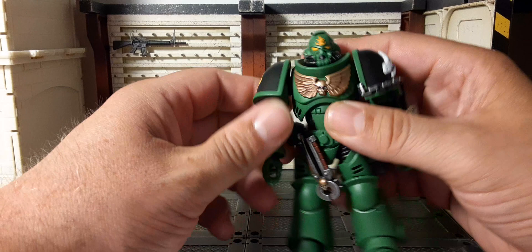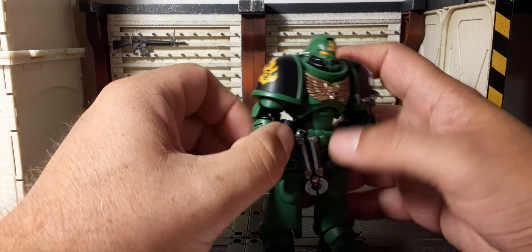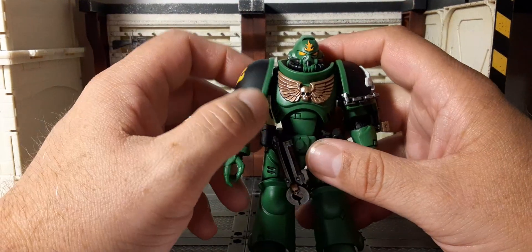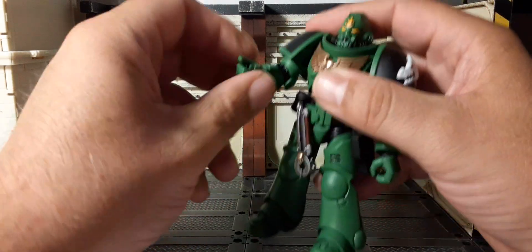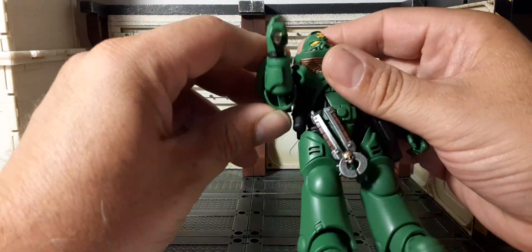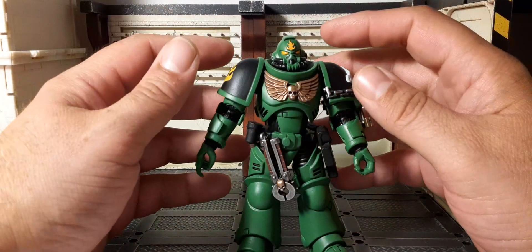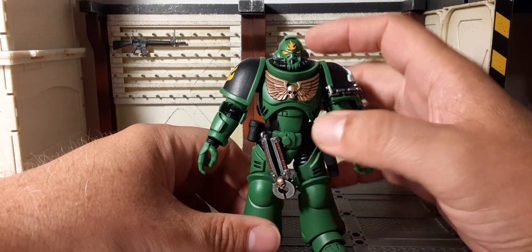Let's get into the articulation. These look like V2 bodies and they are improving — the tolerance and distance give you more movement on the pauldrons with the strap still there. But there is still friction from the strap. We have the bicep swivel, double-jointed elbows — up, down, back and forth — very nice for the arms, and they rotate 360 degrees. I don't like forcing it because of the straps, but it will go that way. Just know that's a potential breaking point over time due to stress and friction on the straps.